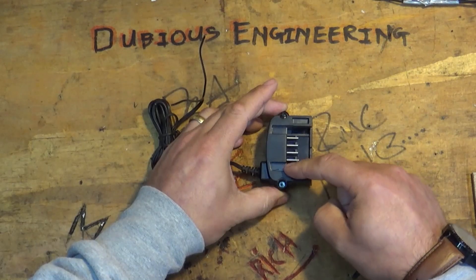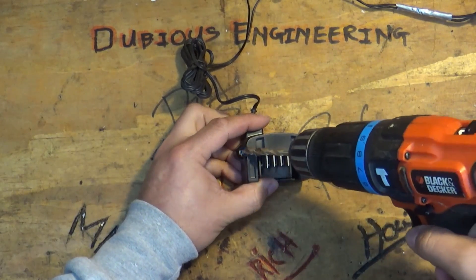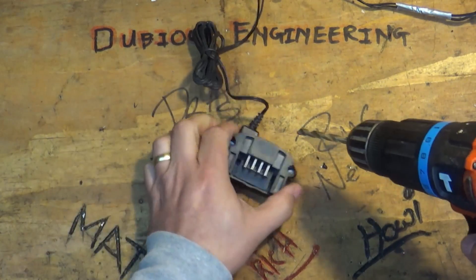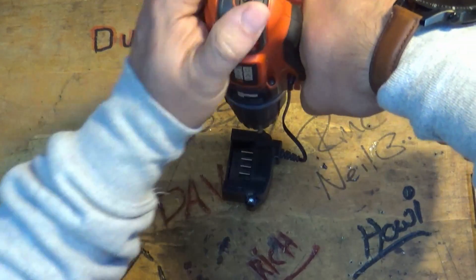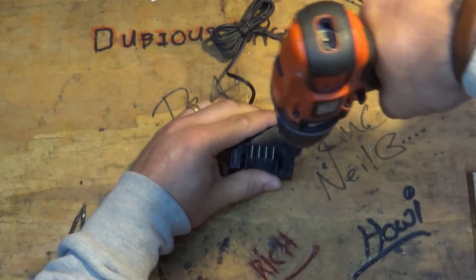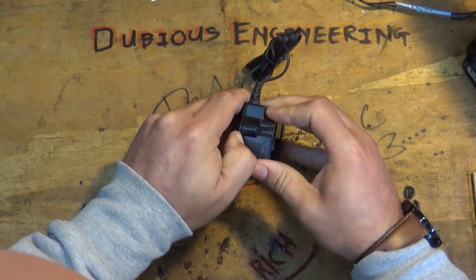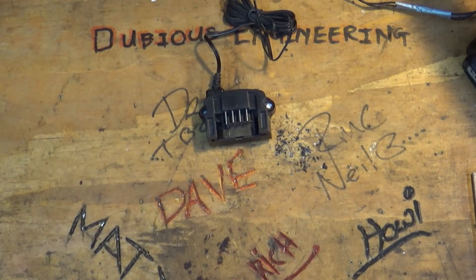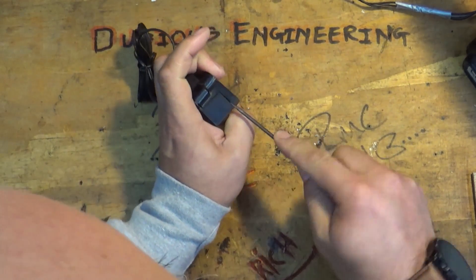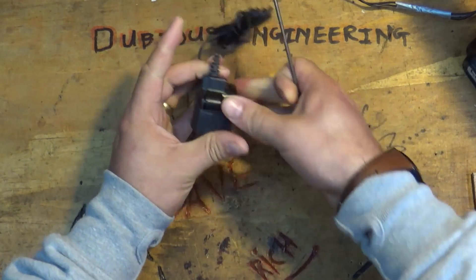These guys have got security bits inside them — little Torx security bits, and they're not just standard Torx but they've got a pin in the middle of them. So you need special screwdrivers to get into them. I just thought, sod it, I'll go ahead and drill out the screws. And hopefully with a little bit of help from a small screwdriver — look at how organised we are in here — you just pop that bad boy in there, put a little bit of pressure on things, and there she goes.